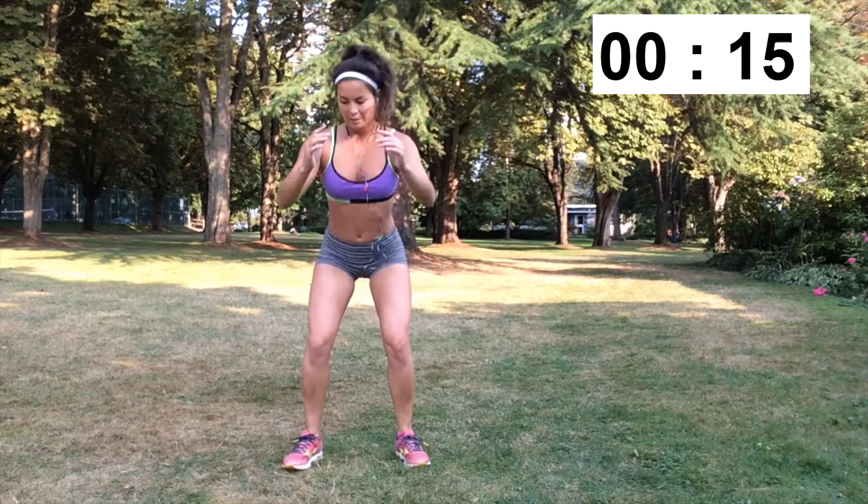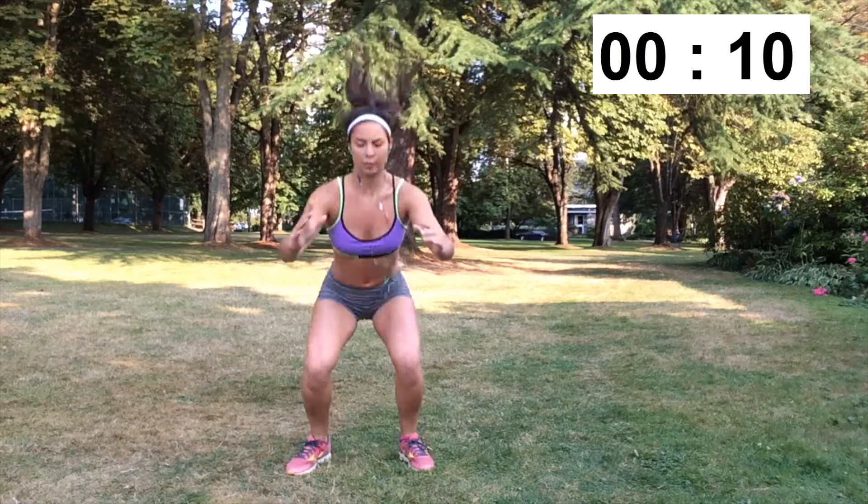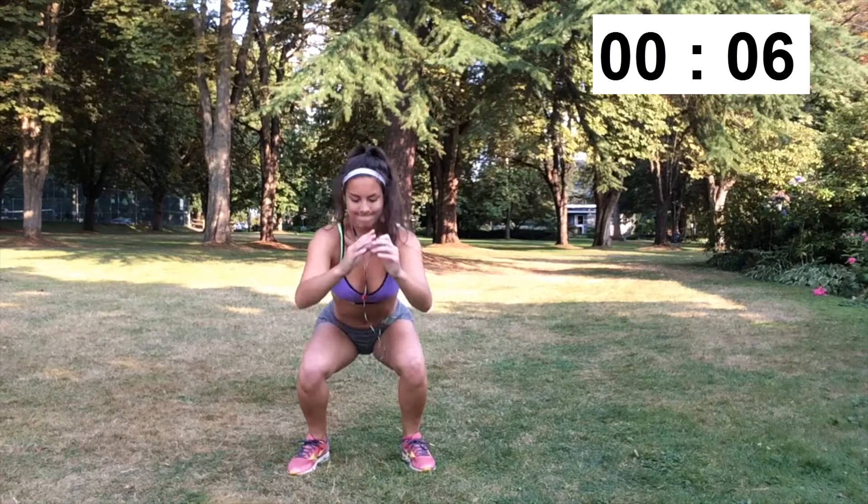By this point your legs should start to feel pretty tired. Really try to push through doing the squat jumps and the squats, but if you're feeling like you can't, just continue with the bodyweight squats rather than doing the jumps.